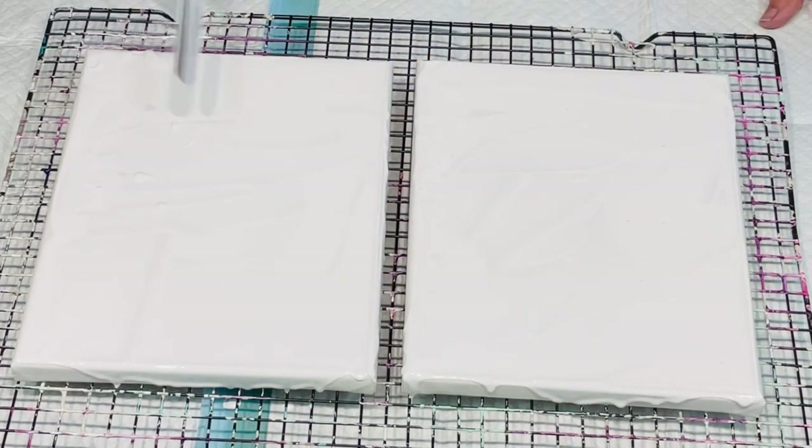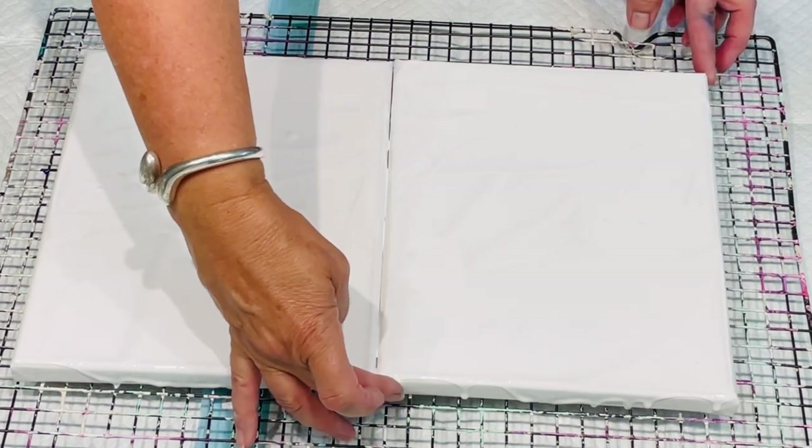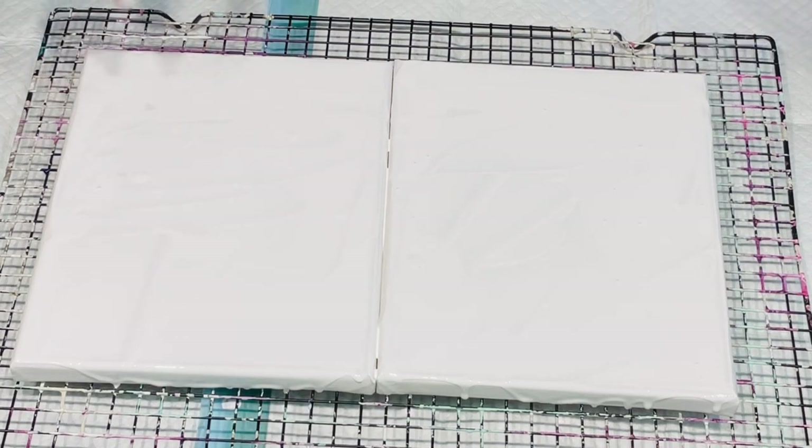This is a nice easy project for you to do over the holiday season with your best friend, your hubby or wife, your children, or the grandchildren. I'm going to push the two canvases together to get an idea of the layout.